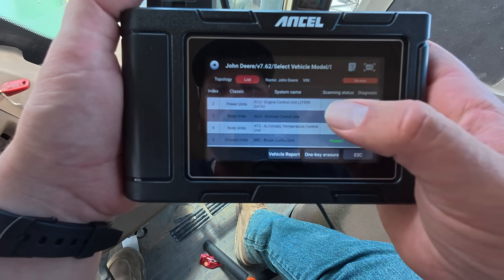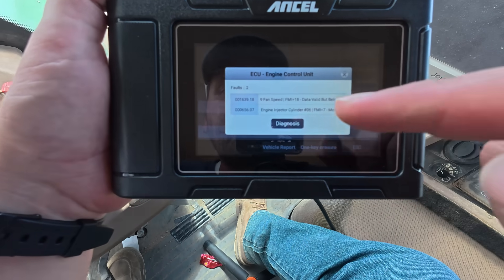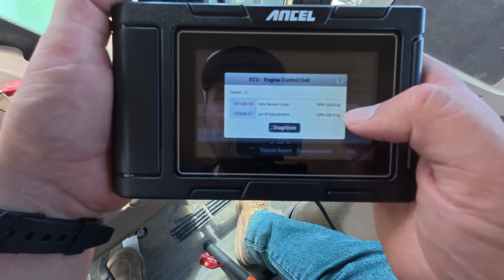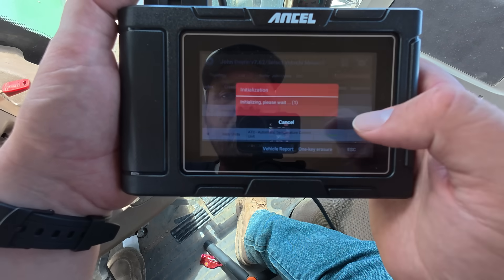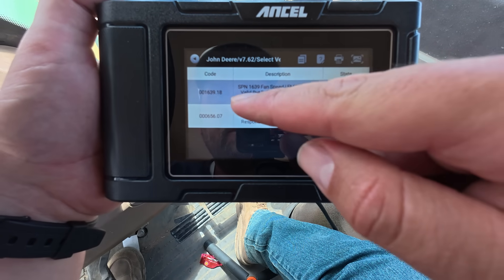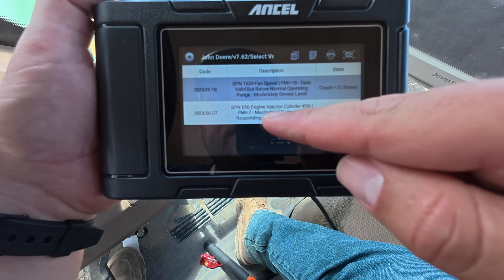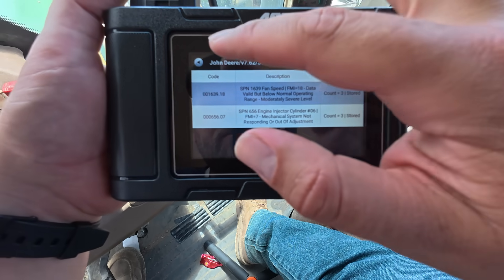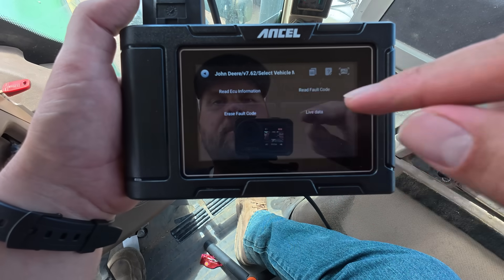Let's go to the one I know has been throwing lots of codes. Here's the code — let's diagnose. Now it's telling me these are the two codes it throws the most and telling me what they are. The top one is a fan speed code. The bottom one is the engine injector cylinder number six. These are the two codes it throws constantly and it doesn't change how the machine runs. So we're just going to go erase fault code.